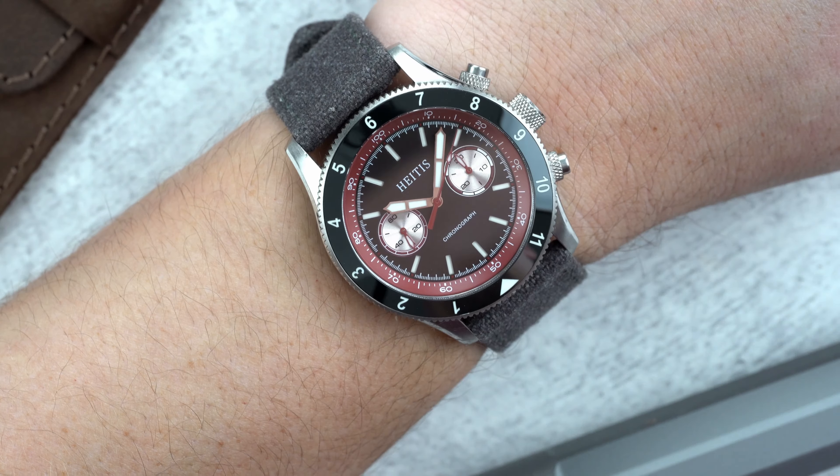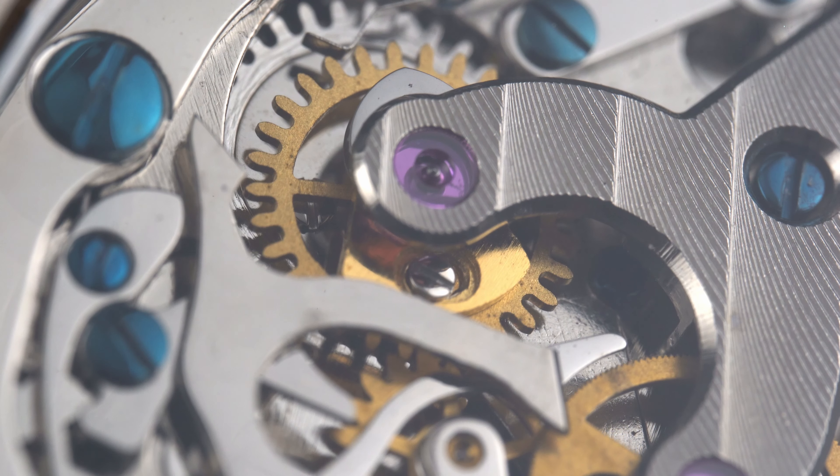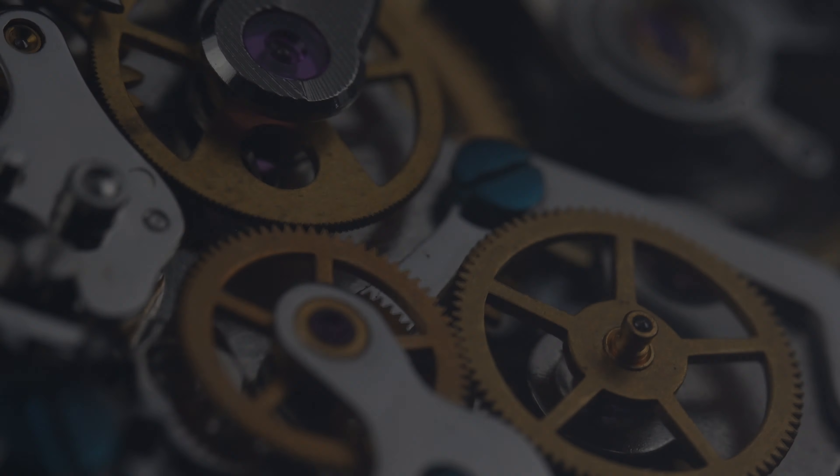If you're unfamiliar with the Seagull ST19, you may have noticed the lack of a rotor. This is a manual wind chronograph with a power reserve of about 40 hours.